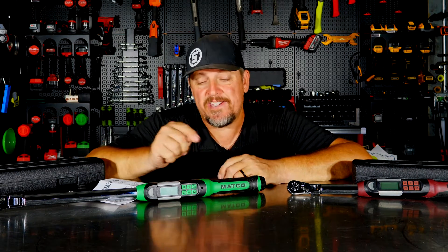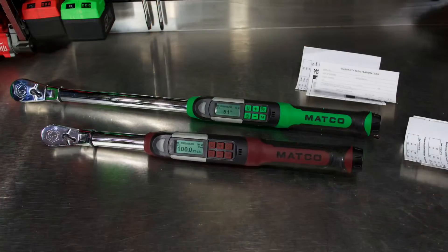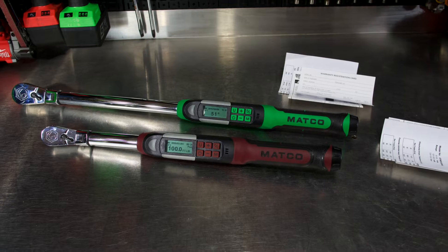Can you get away with not having one? Well, sure. But should you have one? Probably. So let's take a closer look at Matco's electronic torque wrench. We've got the half-inch as well as the three-eighths inch.